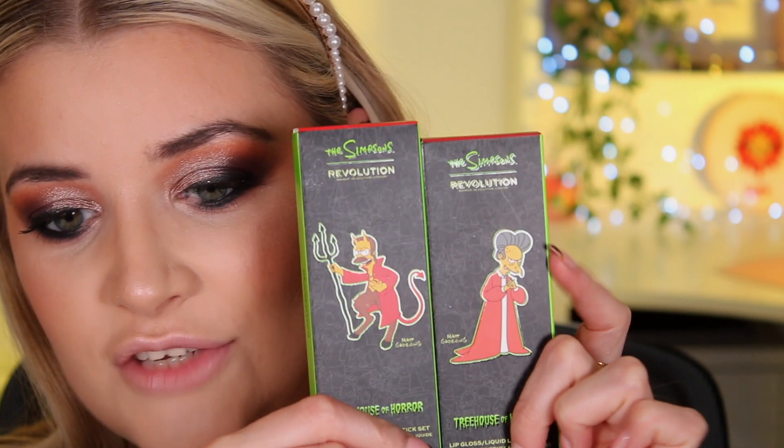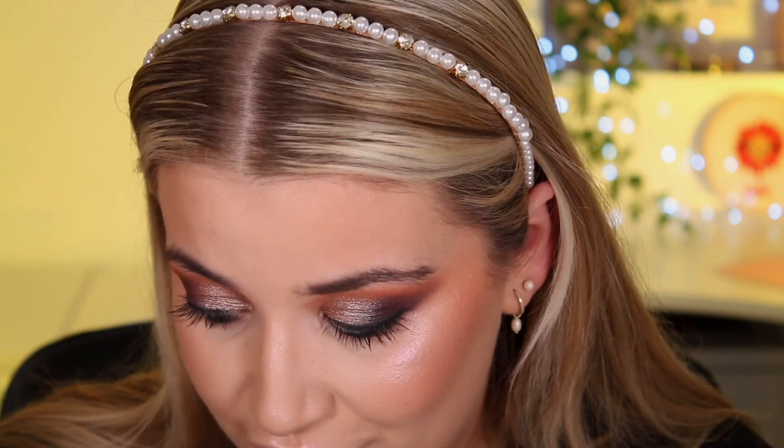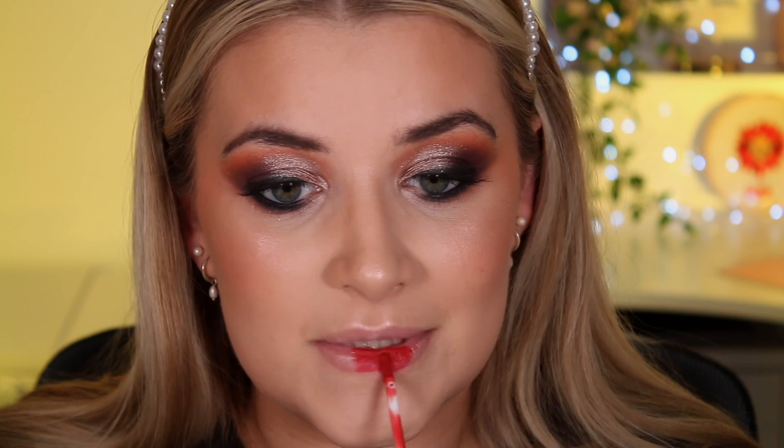If it were up to me I'd put on a nice orangey nude lip, but because we're using what's left in the collection we're going for a red lip. We have two lip kits: Devil Flanders and Vampire Mr Burns. There's not much colour difference between them, but Mr Burns is just a little bit darker, so that'll tie in better with the look. Let's go in with the liquid lipstick first.